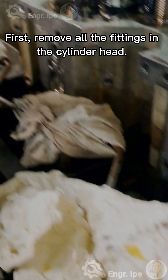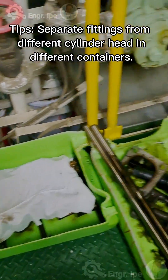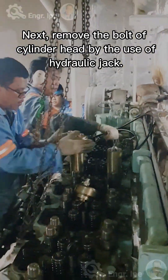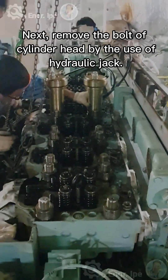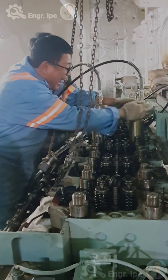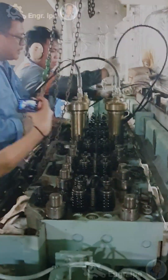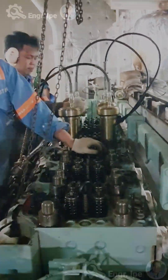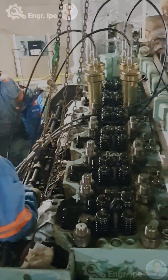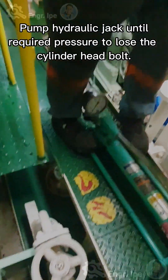First, remove all the fittings on the cylinder head. Separate fittings from different cylinder heads into different containers. Next, remove and unbolt the cylinder head by use of a hydraulic jack. Pump the hydraulic jack until reaching the required pressure to loosen the cylinder head bolts.